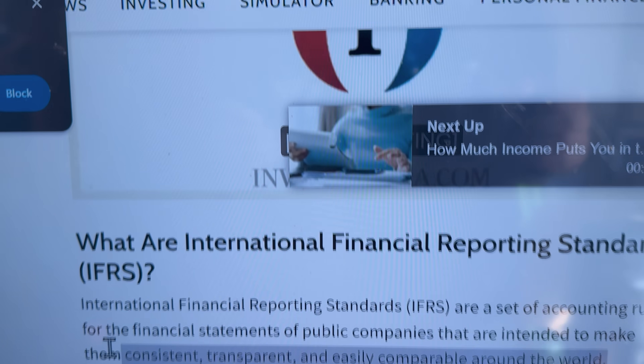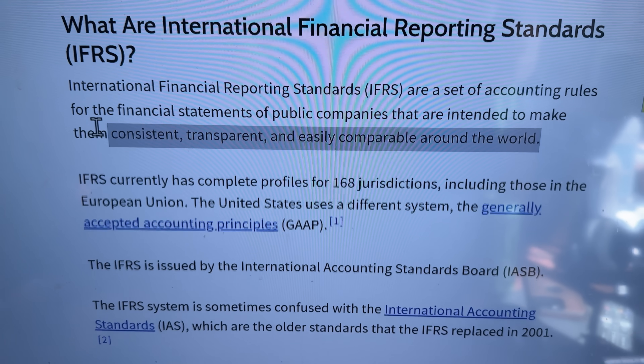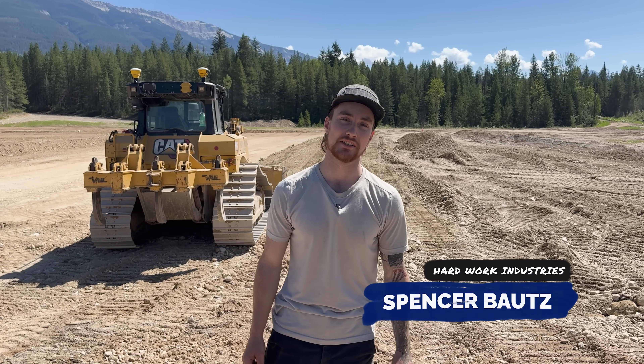We ended up getting our audited statements done for 2024. It's July so it's a bit late, but it's a huge accomplishment — these are IFRS statements, not ASPE. IFRS stands for International Financial Reporting Standards. This means we're one step closer to potentially being a publicly traded company.